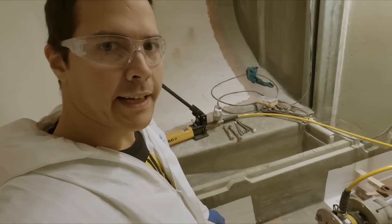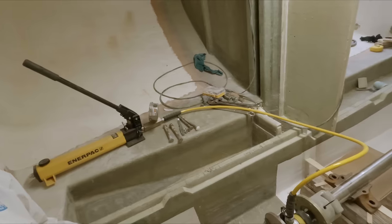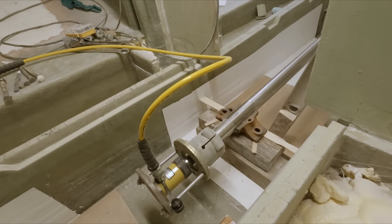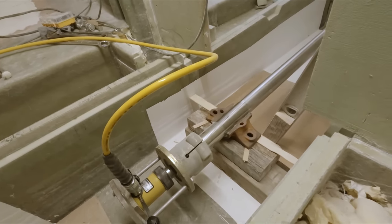We're down here in the fish hold. I've got the port of power hooked up to this little ram here, rigged up to pull this coupling off the shaft.